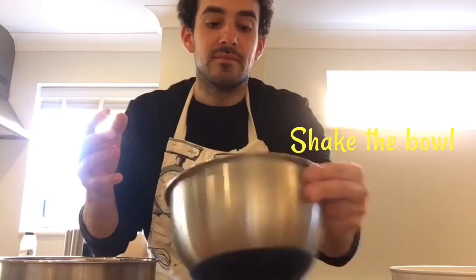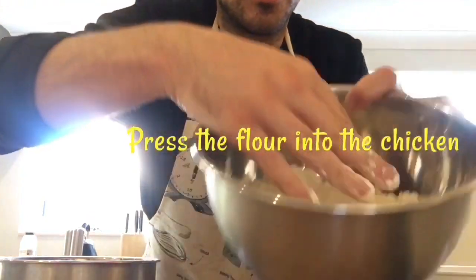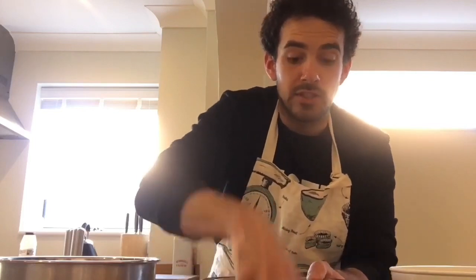Grab another one if there's space in the bowl — I'm going to add three into my bowl. Then give the bowl a little shake, and then using the same hand, press down with the palm of your hand to really make sure the flour is covering the entire chicken. Give it a bit of a turn and then again press firmly onto the chicken.